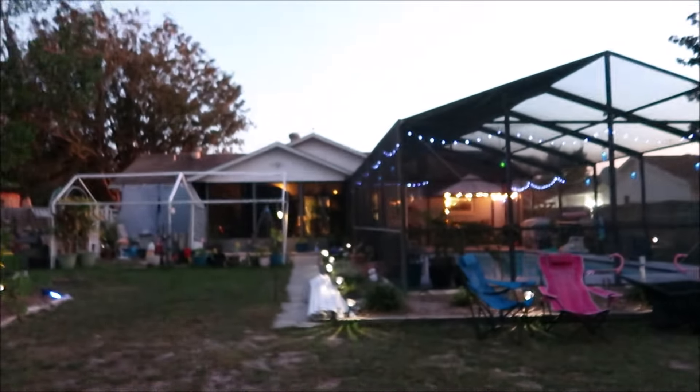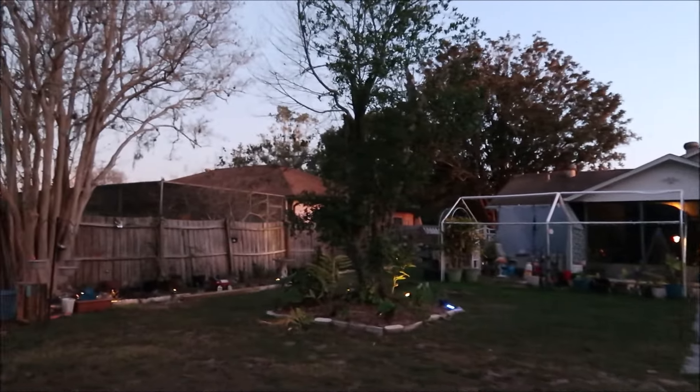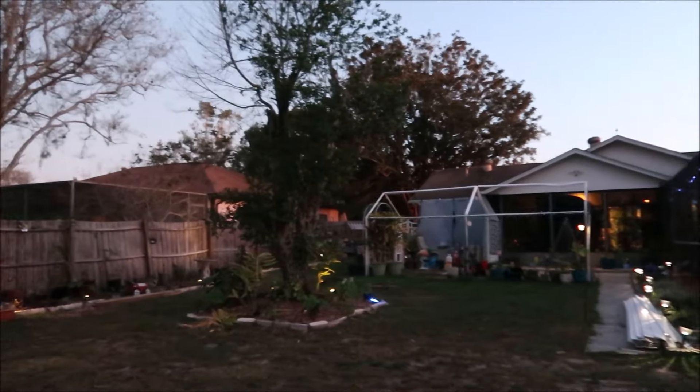That's all for tonight because it's getting dark. There's one of my J-channels - I was holding it up to see what it would look like. I gotta get it back over that way so nobody steps on it. And guys, we never got the fence fixed.